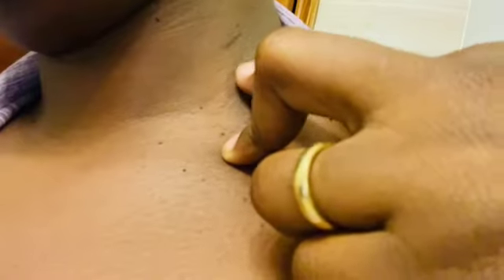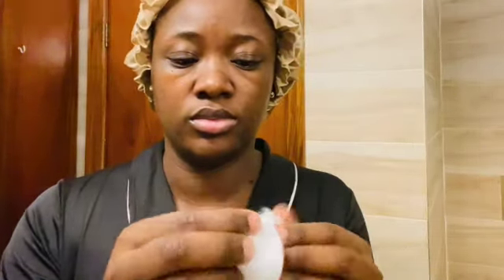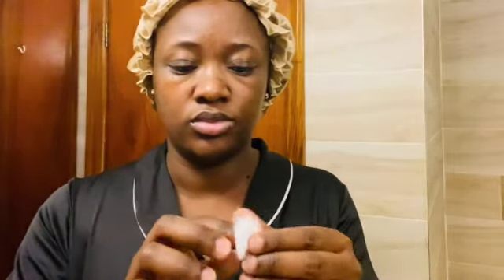Our mole right here feels super super hot — it feels like a rock, very very hard. Before it was super super soft, and right now it just feels like a small rock. Now this is the fifth day; I am applying our apple cider vinegar again as always with the band-aid and the cotton. We always have to make sure that our mole is inside the cotton where we put a lot of apple cider vinegar, so that the acid in the apple cider vinegar can really burn the mole.